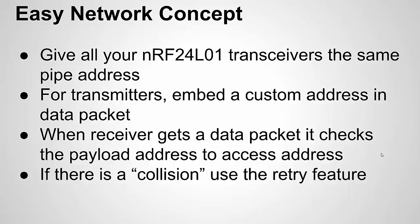Here's the easy concept in four bullets. If you're familiar with the NRF24L01, they have something called a pipe address, and typically nodes have individual pipe addresses. But what if we set all our nodes to have the same pipe address? In a wireless sensor network with maybe 5, 10, or 20 transmitters reporting to a receiver, if all transmitters share the same pipe address, the receiver doesn't have to change its address or use complexity in the code to reach different addresses.